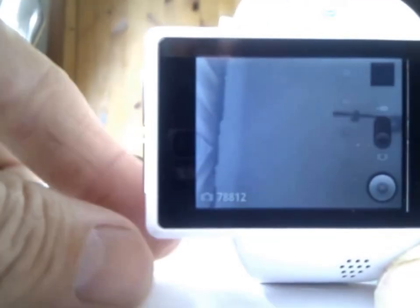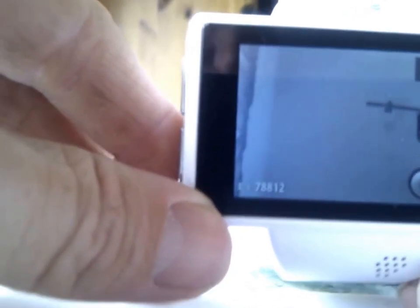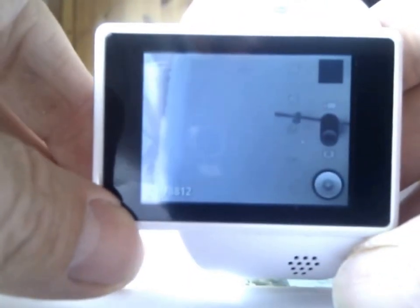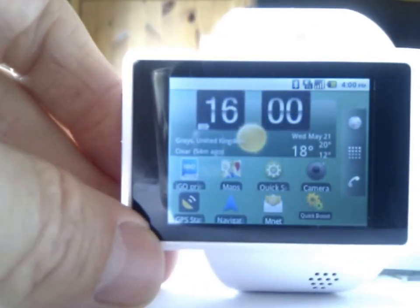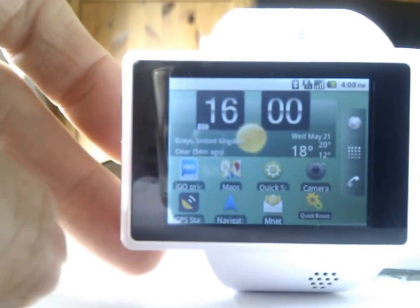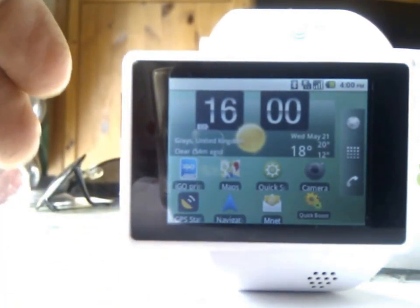There's the camera — not bad quality actually for a 2-megapixel camera, it does the job very well. Just to briefly compare it now with my new watch, which is an Android 4.1 Jellybean watch.